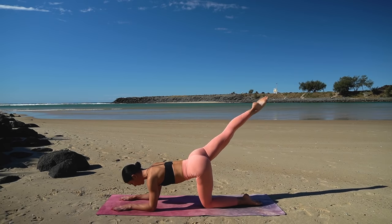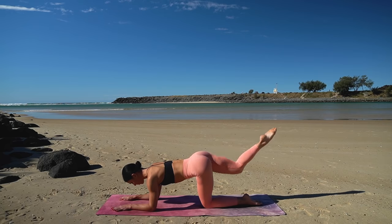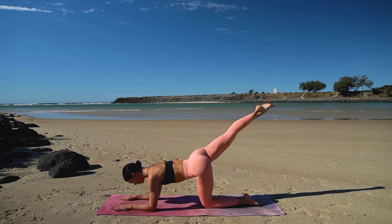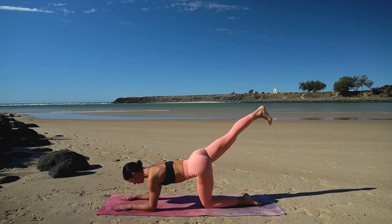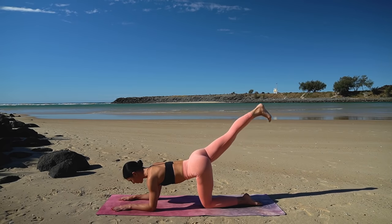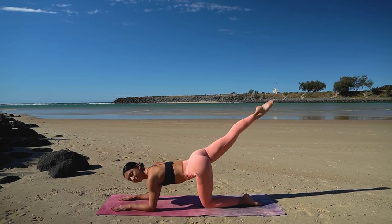Two more. Last one — hold your leg extended, flex your foot and let's pulse it up for ten, nine — nice exhale and exhale — six more, five, four, you've got it, three, two, and one. Repoint your toes and press yourself up onto your right hand.